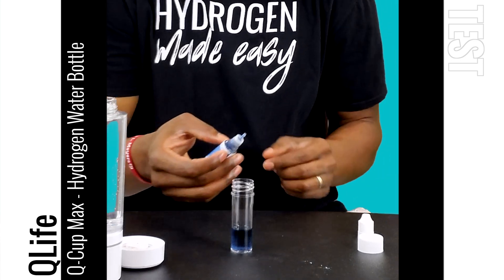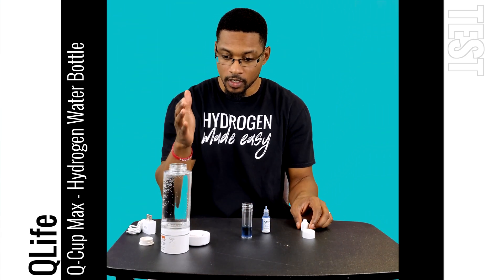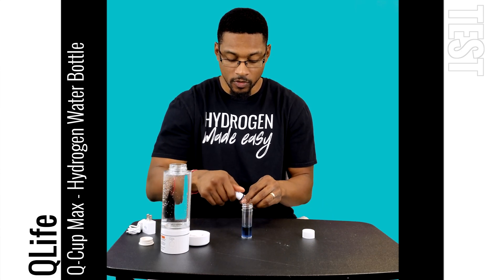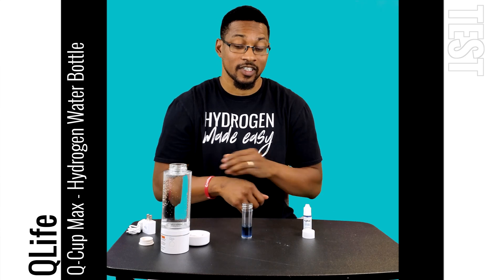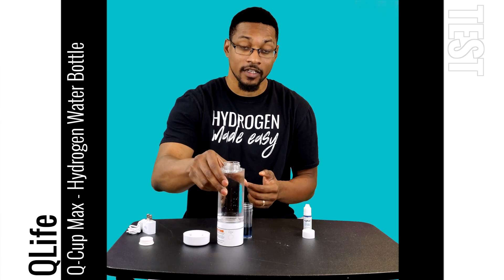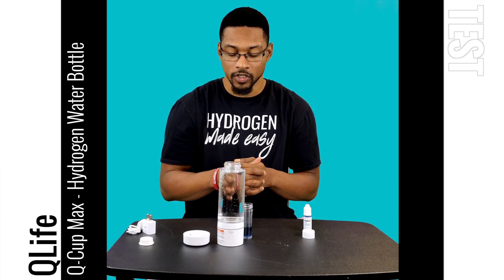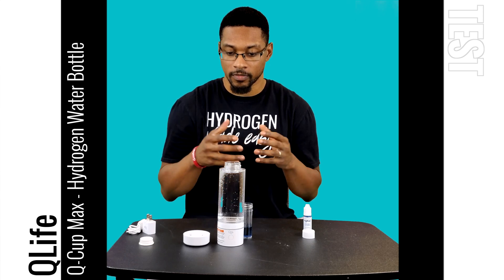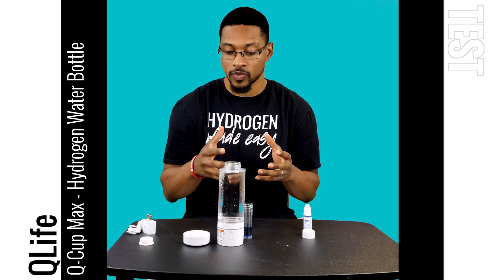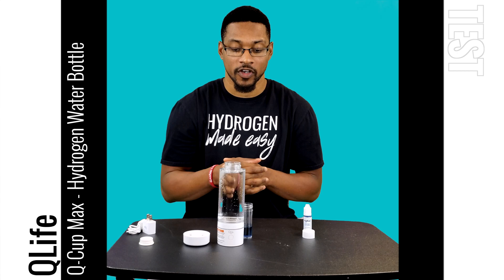53 drops — that is 5.3 ppm of dissolved hydrogen within this bottle or volume of water. That is actually a little bit more than a milligram of hydrogen dissolved into this bottle of water. That is a phenomenal reading for a portable device. Generally portable bottles that are pretty exceptional can produce around 3 milligrams per liter or ppm, and this one is producing as high as 5.3 milligrams per liter.